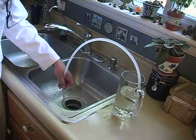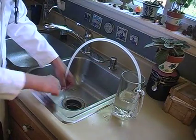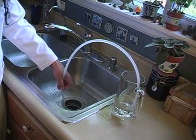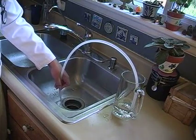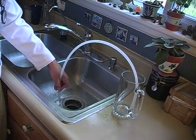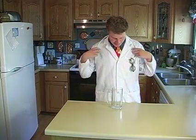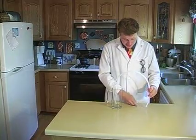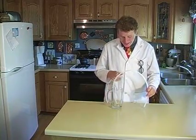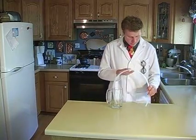That's because we've created a siphon, and so the water is actually flowing upwards out of the cup and then down into the sink. The way a siphon works is that while the water is flowing out into the sink, it's pulling more water with it from behind out of the cup. In fact, air helps push the water through the tube and this keeps the siphon flowing.